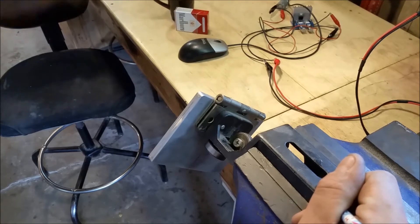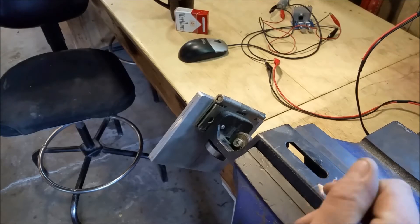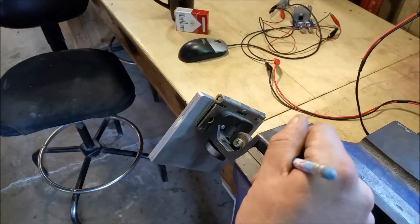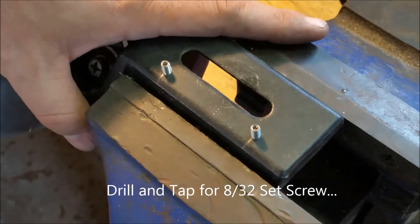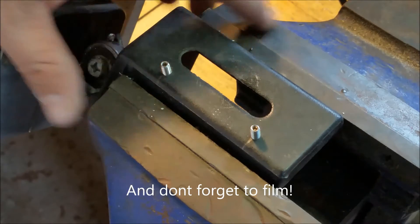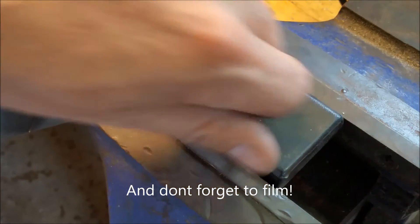So now you can get your number 29 index drill bit and your 8/32 tap. While you're doing all this, make sure that you don't forget to film the drilling and the tapping and fitting of the set screws.